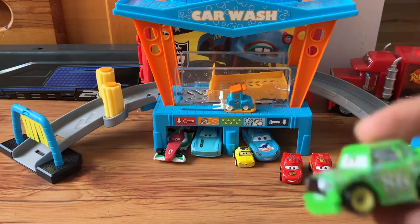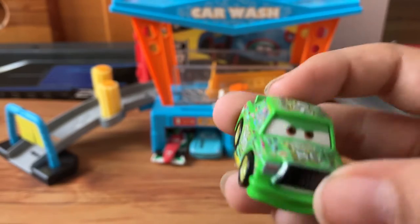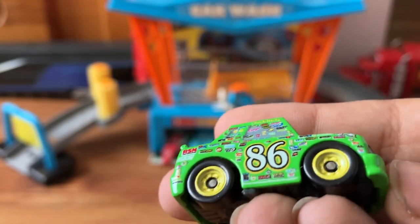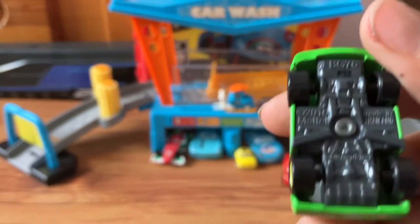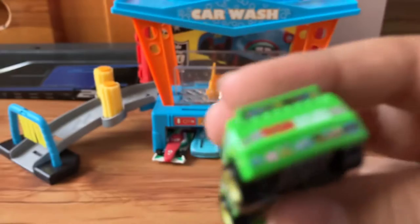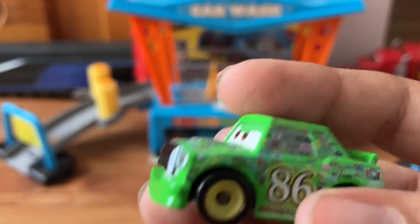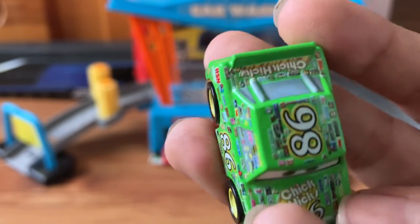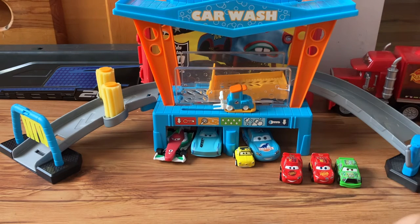Next let's go over Chick Hicks — I already kind of went over him in the beginning. He has the mustache expression, number 86. On the bottom: RSN Racing Sports Network, 86, and all the sponsors on here. It looks really detailed — that die-cast looks great.